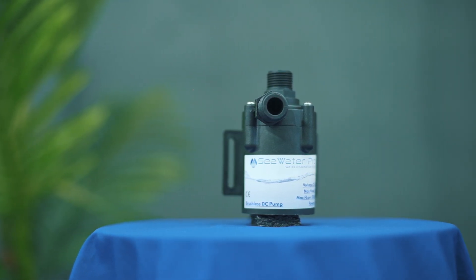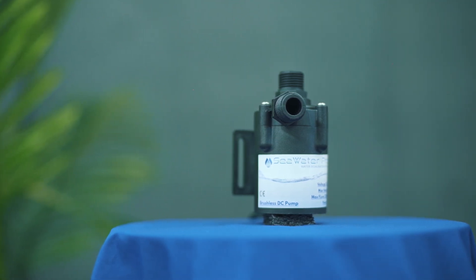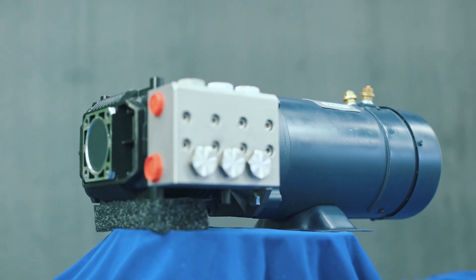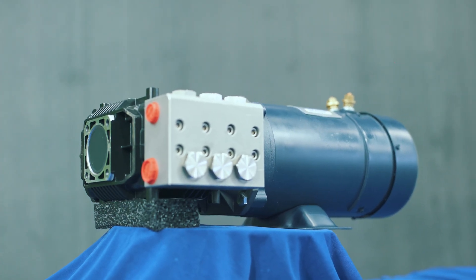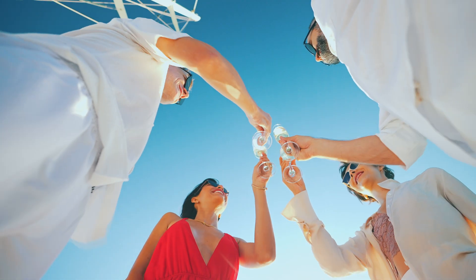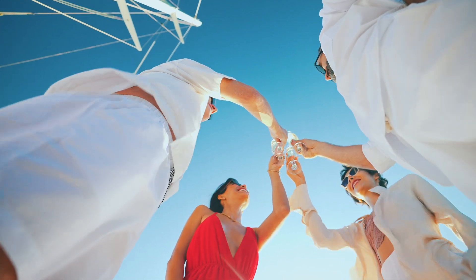Our boost pump is brushless, direct drive, and fully submersible with ceramic bearings for improved reliability. Please keep in mind, much like any centrifugal pump, it will not self-prime and must be installed below the water line. All our watermakers use this centrifugal-type pump, built to outlast any other type of pump out there.